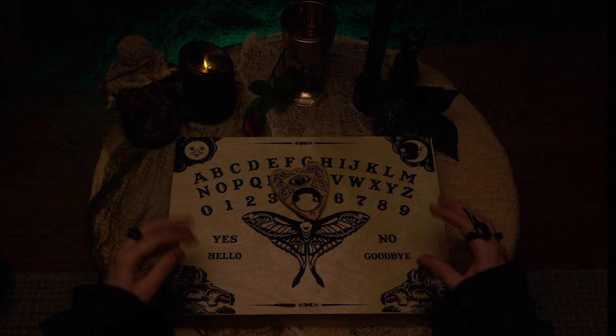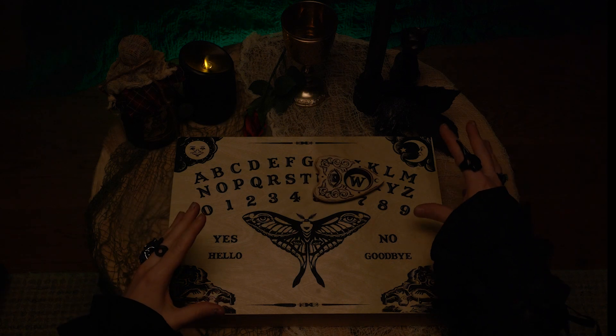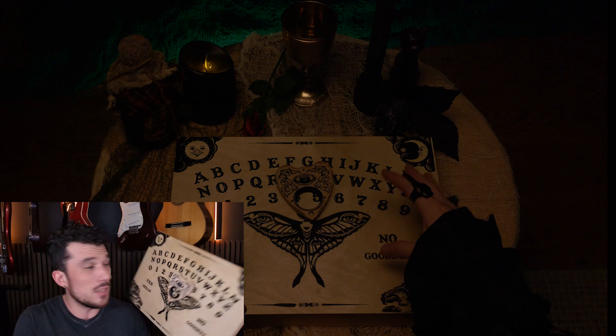Ancient spirits, we beckon thee. Tell us your name, and how to spell Ouija. This is what I'm calling the Ouija board. It's battery-powered, wireless, and is great fun at parties.